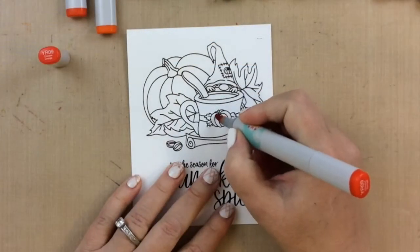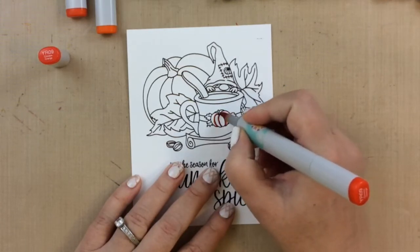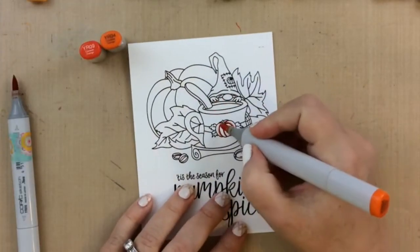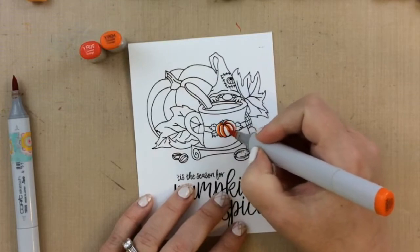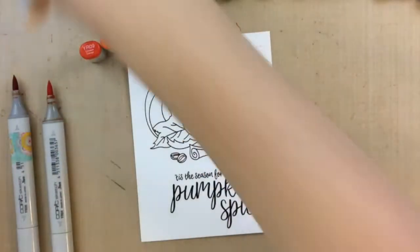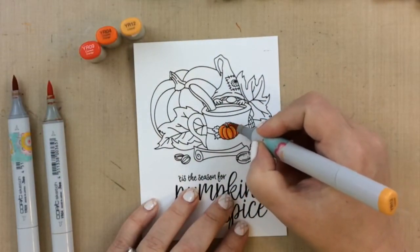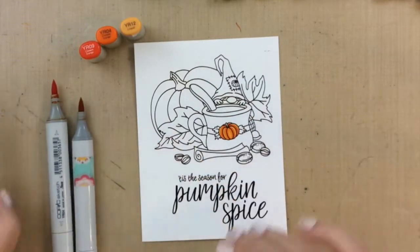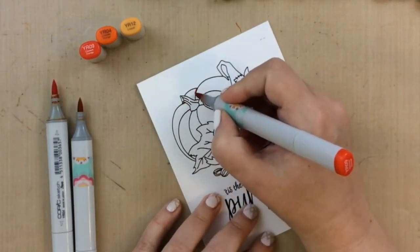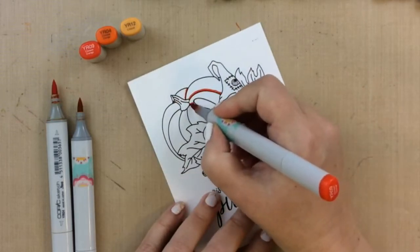Today I'm going to color this up with Copics and I'm going to show you exactly the colors I chose and how I did this. This Pumpkin Spice Latte set is a 4x4 set and this scene is already created for you. You don't have to do any masking, you don't have to do multiple stamps — it's ready to go. That little gnome peeking up over the latte cup and the pumpkin with the leaves, and then you have a cinnamon stick and some nutmeg below. It is super cute.